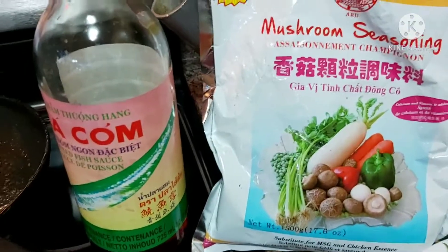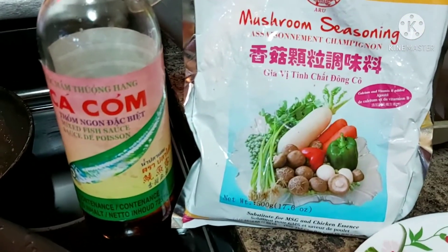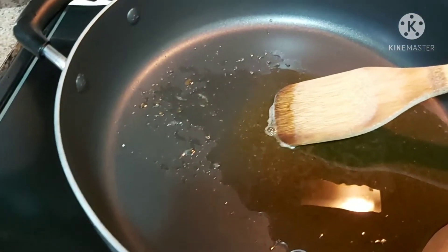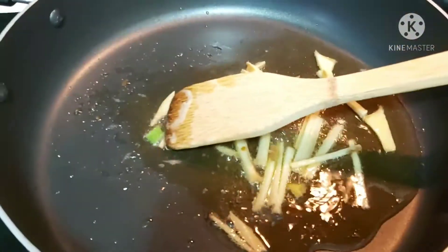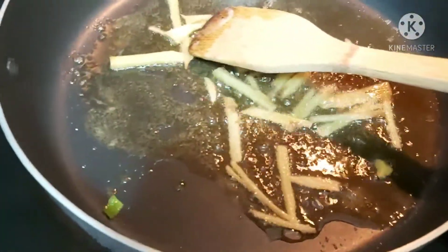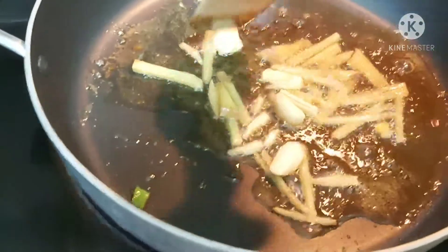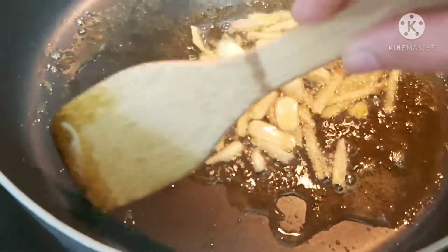For our savoring enhancer, I'll be using mushroom seasoning and a combination of fish sauce or patis. Whatever seasoning enhancer you have available — salt and pepper — simply go ahead. I'm going to saute my ginger first, then add my chopped garlic. If you ran out of garlic, no worries, just use whatever spices you have. Then I'll add the green onions.